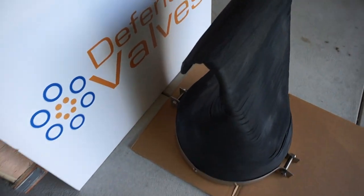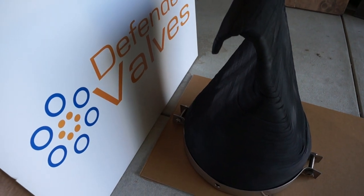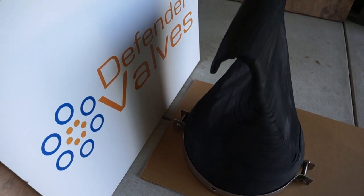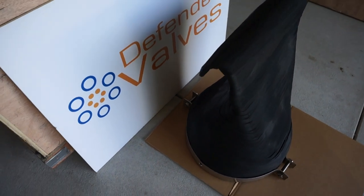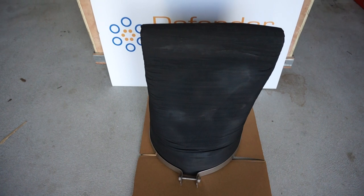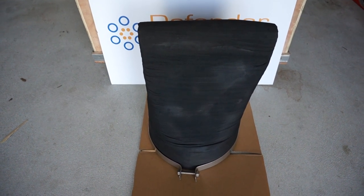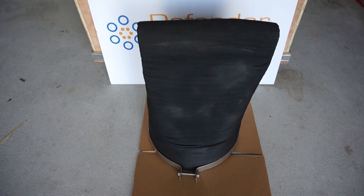Curved bill, great for a long-term check valve function. Available in a range of sizes, easy to install — just slide over the end of the pipe and tighten the nuts on the clamp.